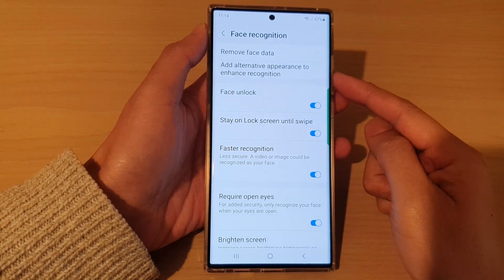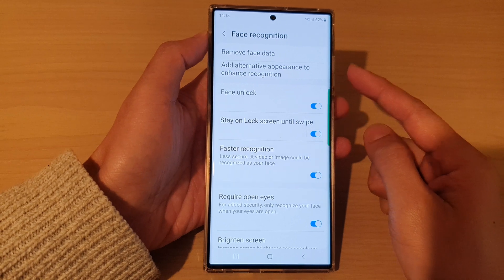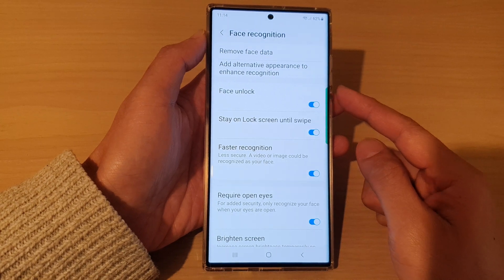Hey guys, in this video we're going to take a look at how you can add in a second person face ID to unlock your phone on the Samsung Galaxy S22 series.